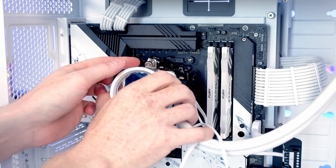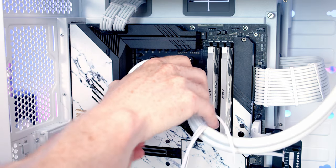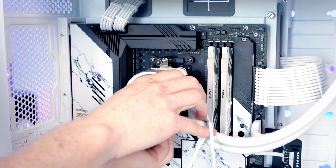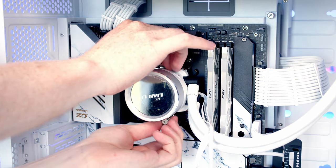The next thing to do is install our pump. It's just a matter of getting the AMD clips over the stock motherboard brackets — try and get the one over the bottom as well. There we go, that's them both on, and then it's just a matter of tightening up both the thumb screws together.